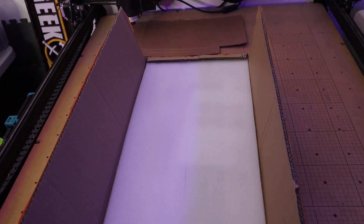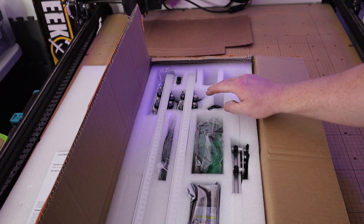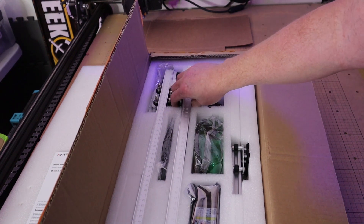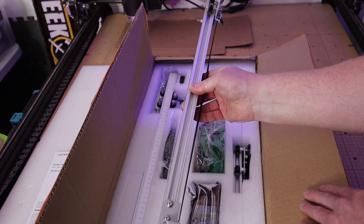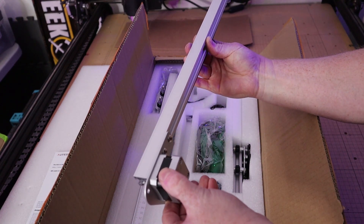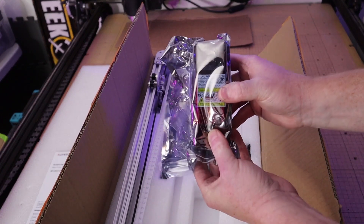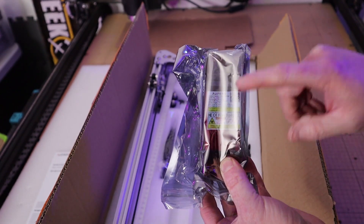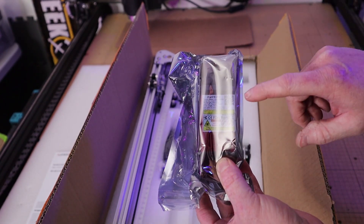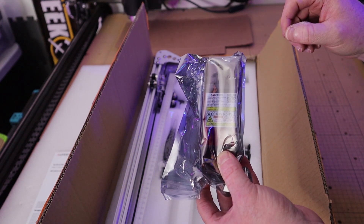This laser features a 390 millimeter cutting area, which comes out to about a 15 inch square cutting area, and runs along aluminum rails with stepper motors attached. It also features a four and a half watt diode laser, which I don't have any experience with, but I'm really excited about trying this out because it works differently than a CO2 laser and you get really different results.